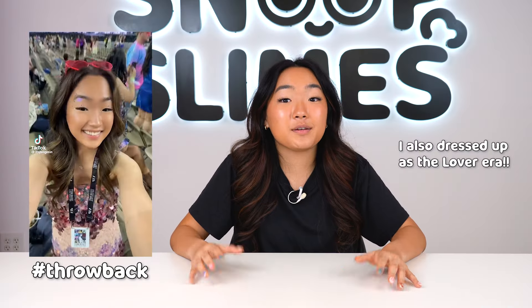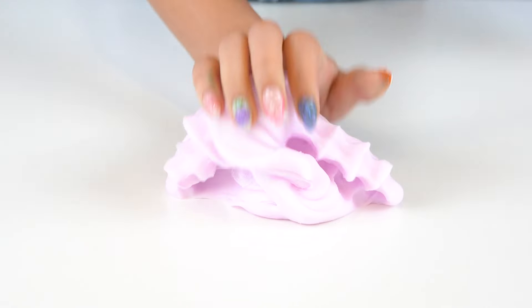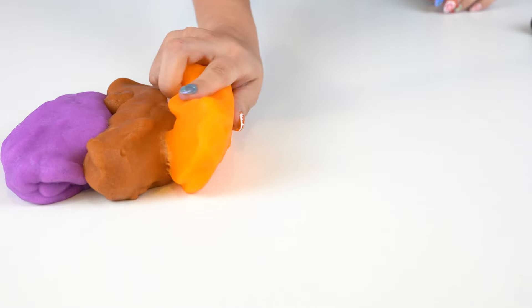Making this slime takes me back to when I was at her concert screaming the bridge of Cruel Summer. And then finally, for Taylor's last album, we'll do light purple for one of her most iconic albums in my opinion, Speak Now, which also has two of my other favorites from Taylor — Better Than Revenge and Dear John. Okay, that was a lot of slime we just dyed. Let's now line it all up and then combine all these colors.